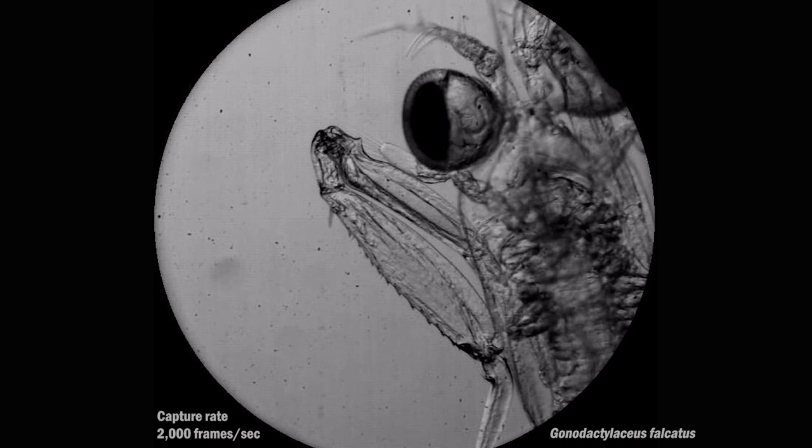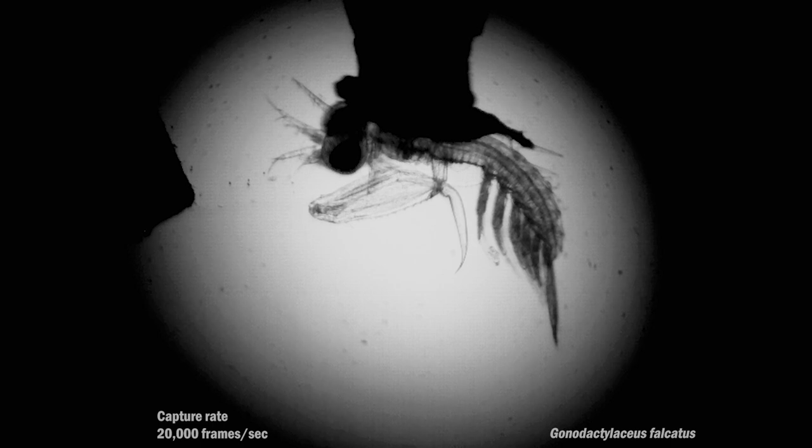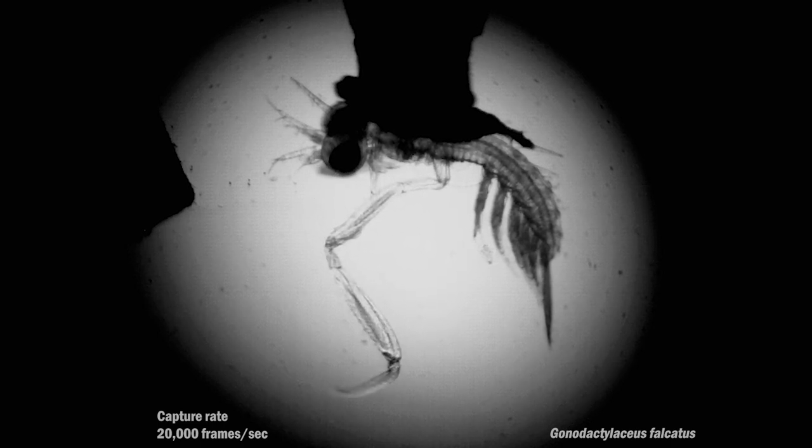Instead, it wields a lightning-fast spearing appendage to grab and puncture tiny prey while swimming through the open ocean. Up until a year or so ago, the strikes of these tiny ocean predators were largely unstudied.